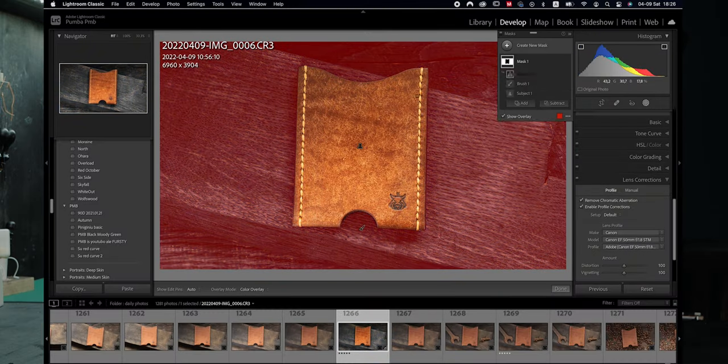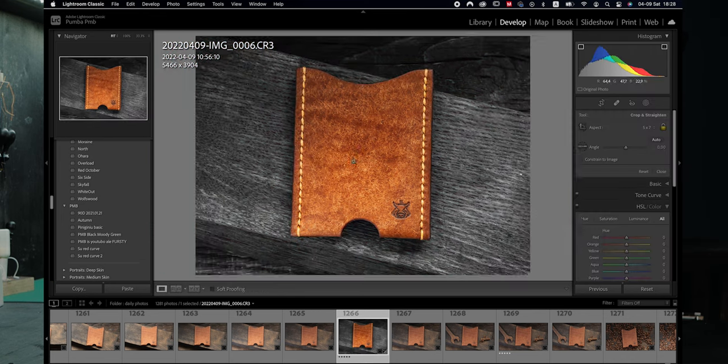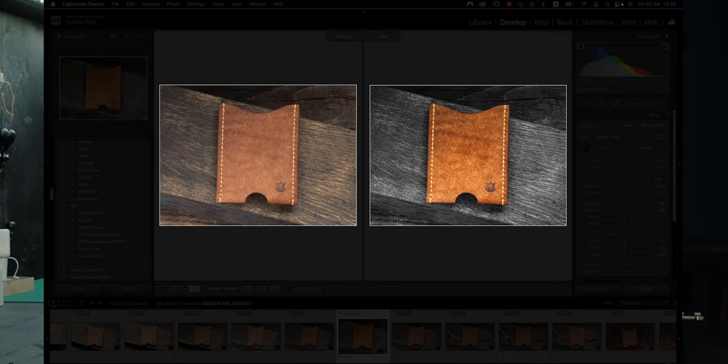Overall, photography is a play with light. This is my process of taking photos. After I take some of them, I choose a few I think look the best, and then I do post correction in Adobe Lightroom. This process I will show in my next video.